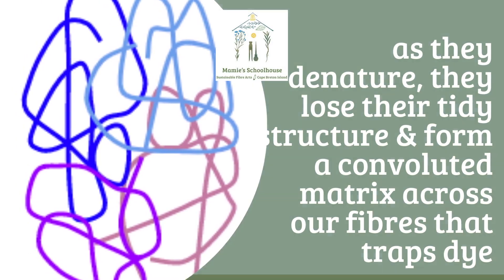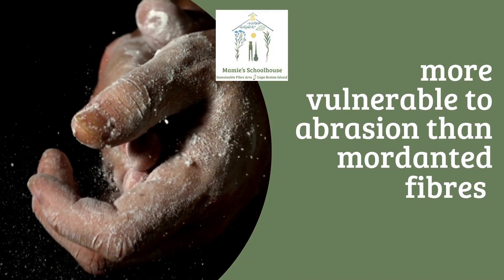The denatured protein forms a convoluted matrix within which our dye molecules become trapped. But as your dye isn't strongly chemically bonded to your fibers, if your binder is lost to abrasion, it'll take the color with it.